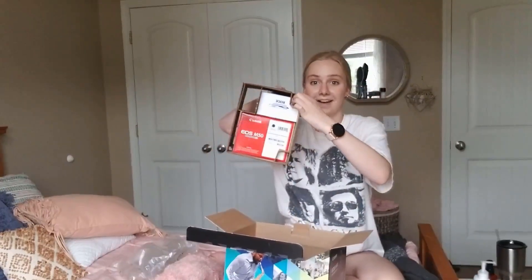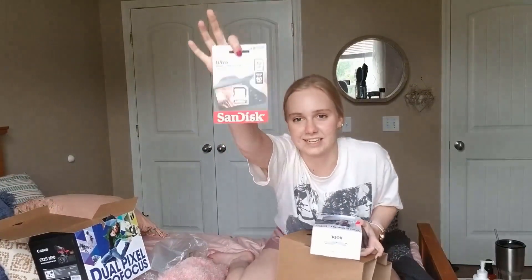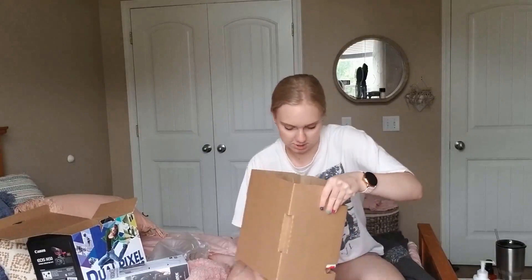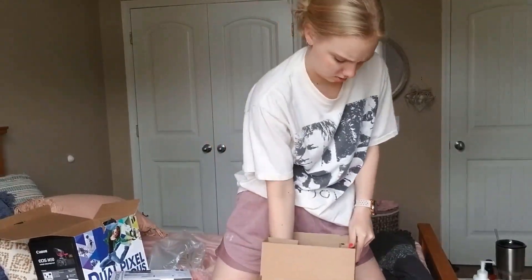It's on. This is really exciting. An SD card — beautiful. My microphone. Beautiful. My camera. I've never owned a camera before, so this is really exciting.